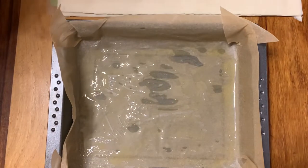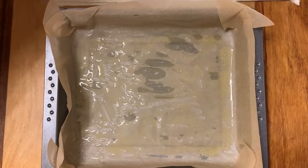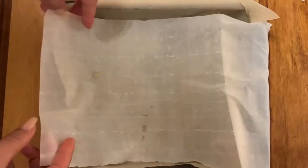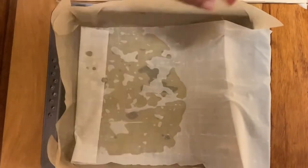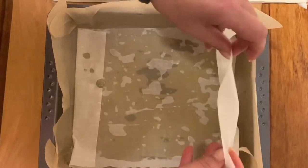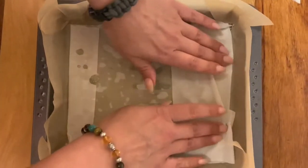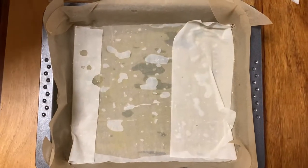It's important to have about 15 to 20 layers of yufka dough. Start by adding the butter, then add the yufka, then add butter again. Repeat this until you have a thick, nice foundation for the baklava.